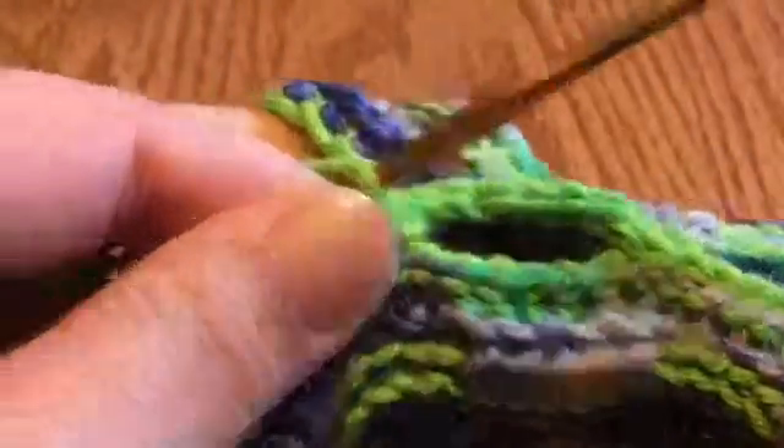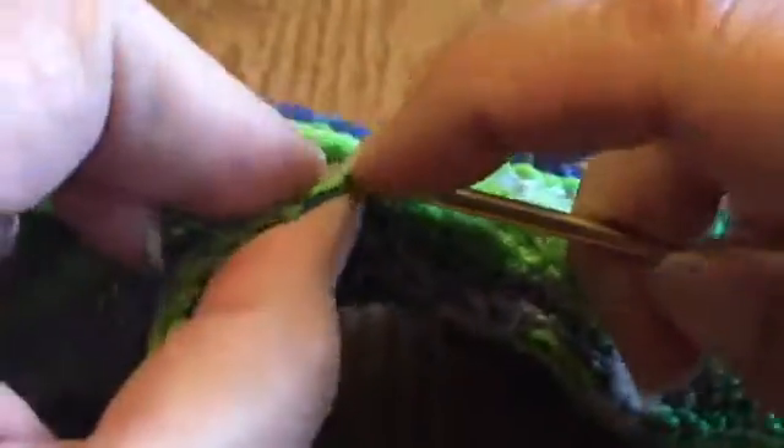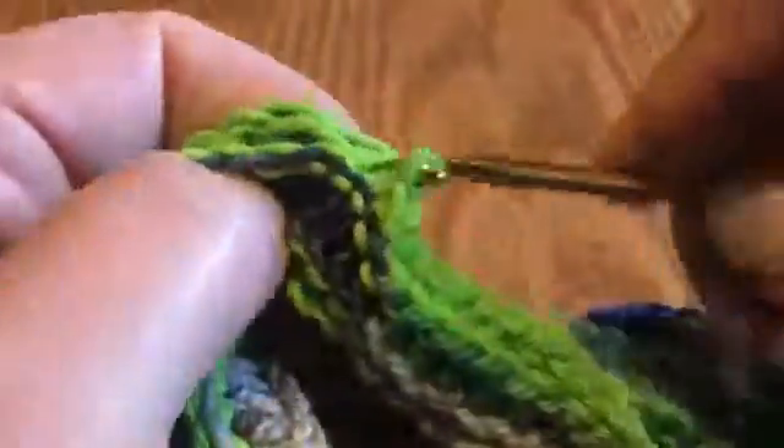Now that your thumb hole is complete, go ahead and go back to slip stitching in the front loop of the front layer and the back loop of the back layer, all the way to the end.